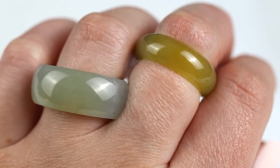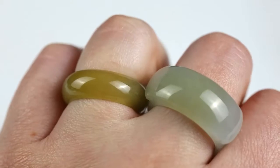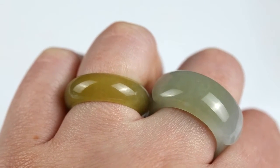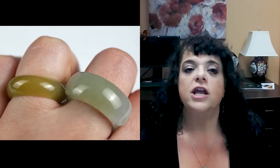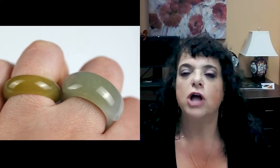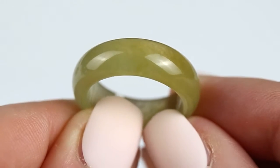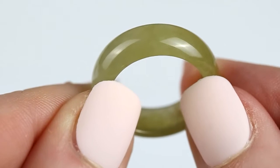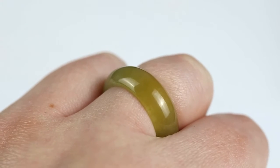Each jade band is totally unique. Here are two yellow jade bands, but they look really different. I love these two bands — they have translucency, they glow on the skin. There's the traditional half-round band: a vivid, rich yellow with translucency. It's perfect color for anyone. Jade really is all a matter of what you love. We have a color for almost anyone, so you'll find something that speaks to you. That's the beauty of jade.